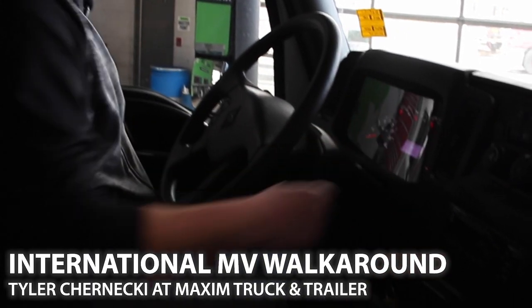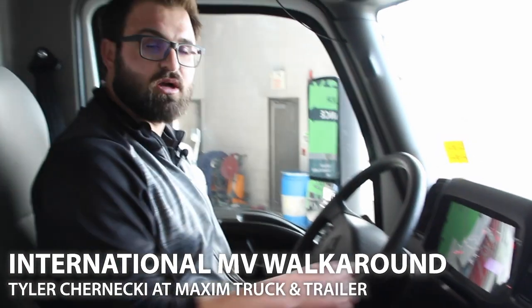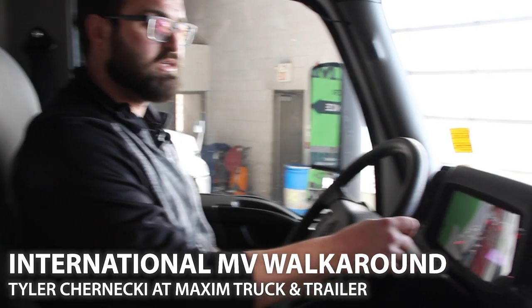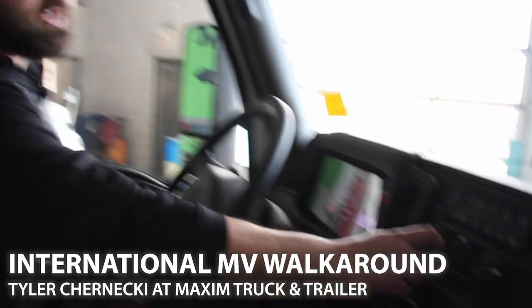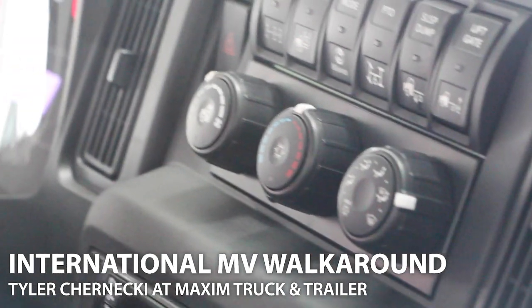Bigger switches are easier to use if you've got gloves on — you don't have to take them off in the winter. Our all-new HVAC system for heating and cooling has been redesigned from the ground up. We've got the max defrost feature right on the dash — you hit that and it's going to defrost your window quicker than anything we've had previously.